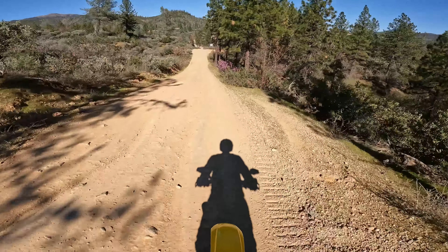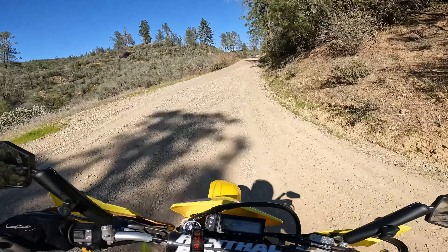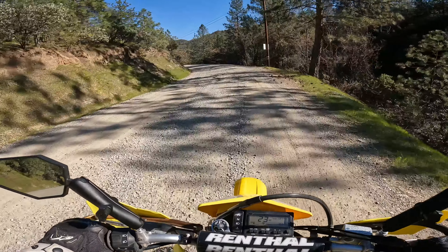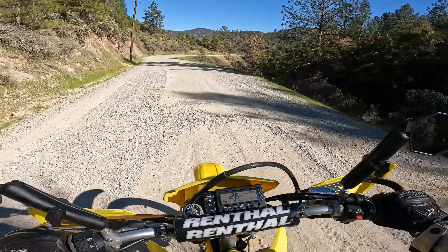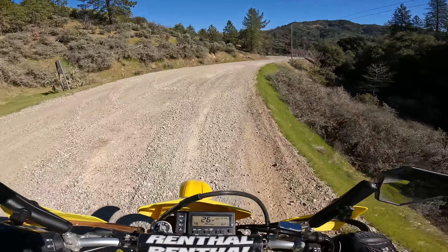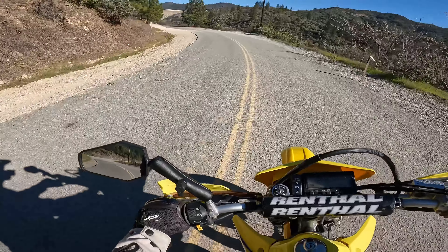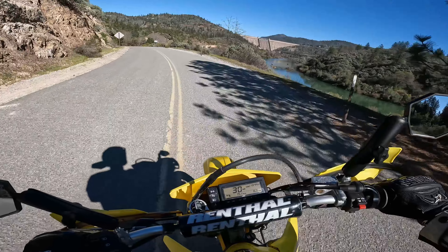Have I ever mentioned that the DRZ is a fun bike to ride? Because it really is. Nope, it's not as good as the KTM, but it's pretty good and it can be had for a fraction of the price. I have my street bike listed for sale — my 2020 BMW R1250R, the best street bike I've ever ridden — but I'm gravitating more and more towards dual sports, even for primarily street usage. I just think they're a lot of fun to ride.